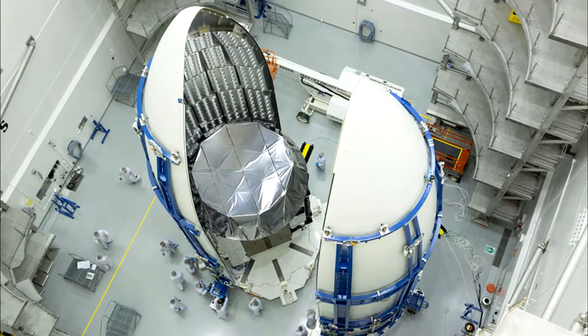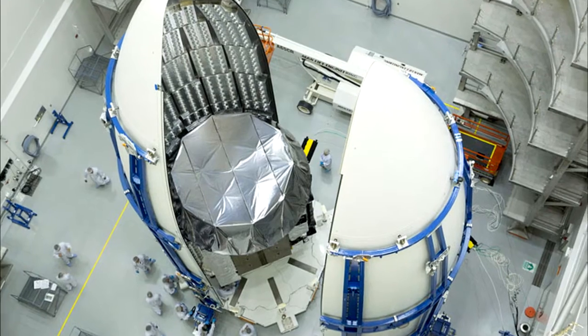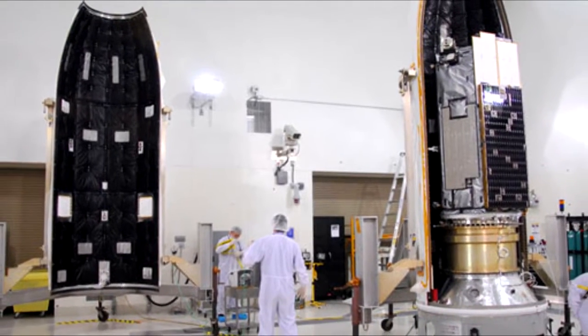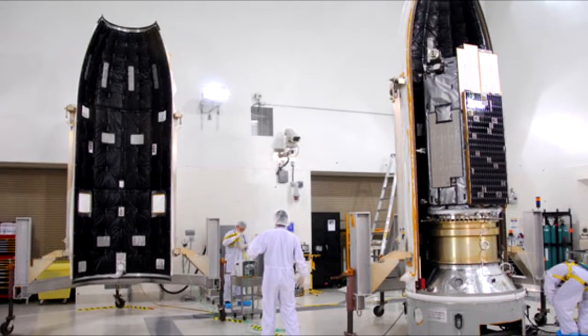Hardware included with the fairings are usually radio frequency windows, access doors, and the acoustic panels, and optional features like thermal shields, environmental control systems, and doors can also be added.